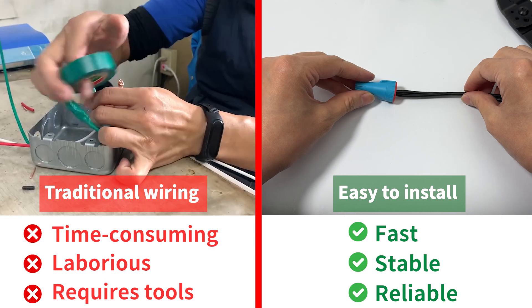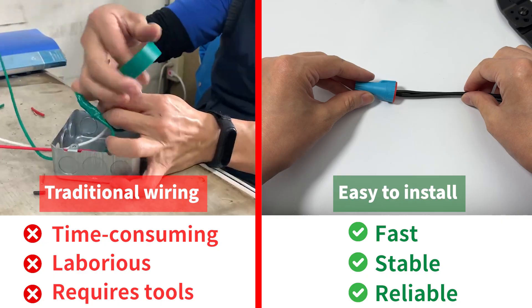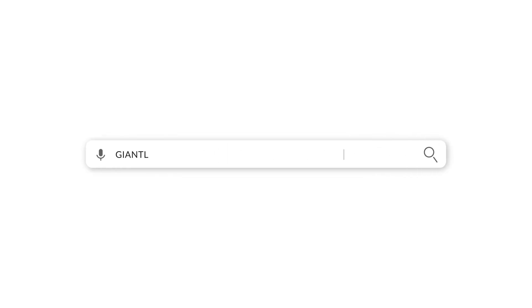Easy to install, no tools required. Only a few simple twists and turns to make the job more efficient, time-saving, and faster installation. Giant Lock waterproof wire connectors offer you superior connection solutions.